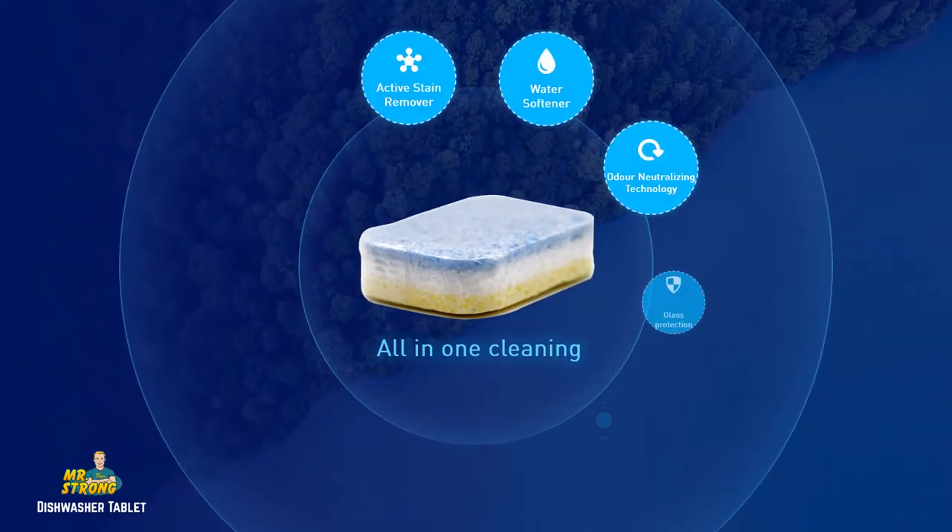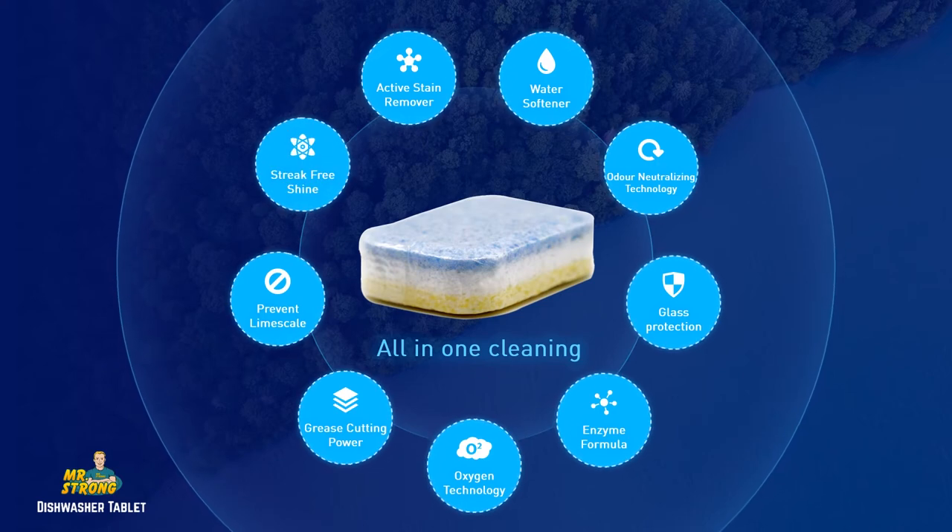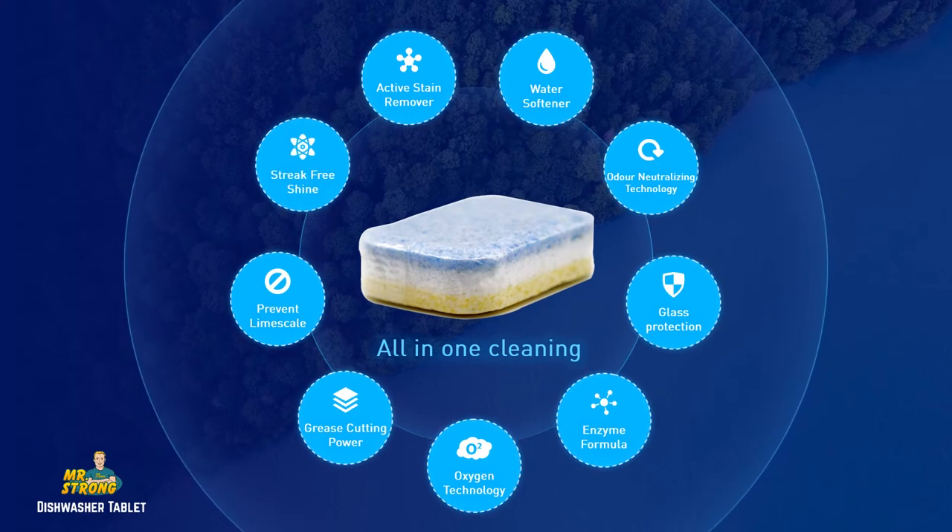Our dishwasher tablet is an all-in-one tablet, providing total clean and care to your dishes.